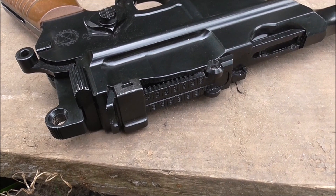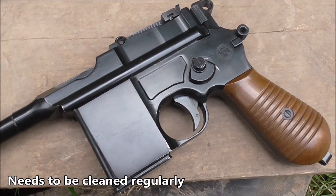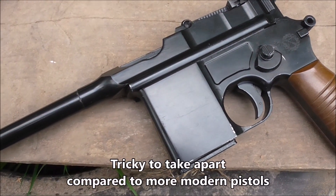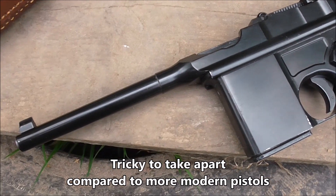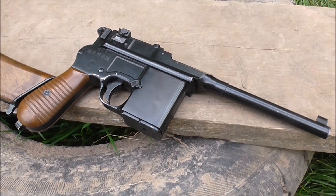The owner of this rifle also reported that because of the mechanism, it does need to be cleaned quite often to keep everything ticking over. And also, because of the strange mechanism on it, it's a fiddly bugger to take apart and clean compared to most airsoft pistols.